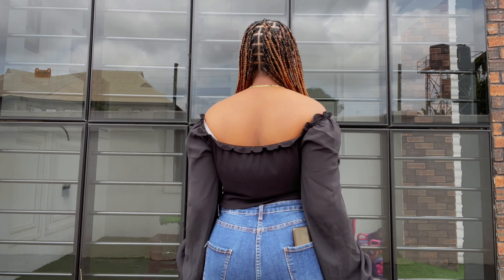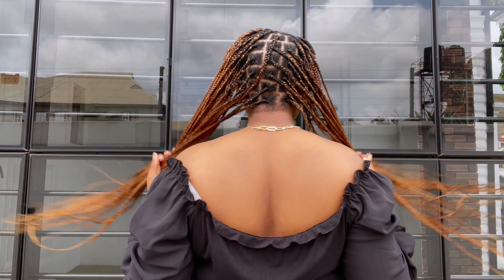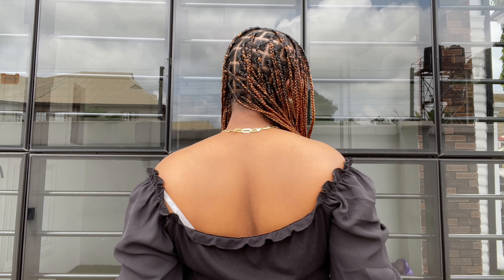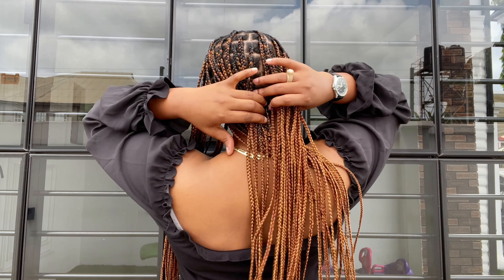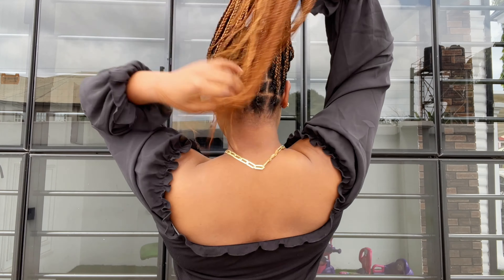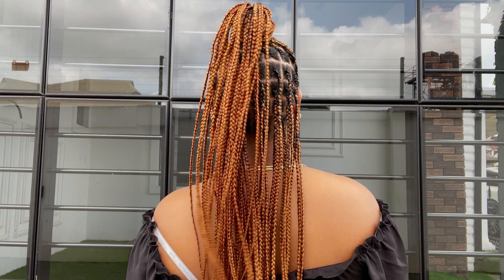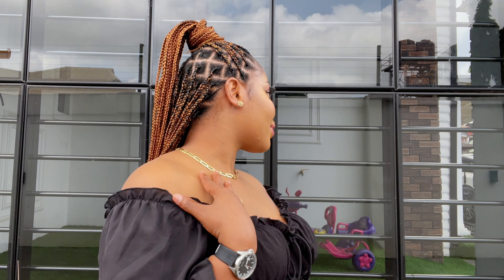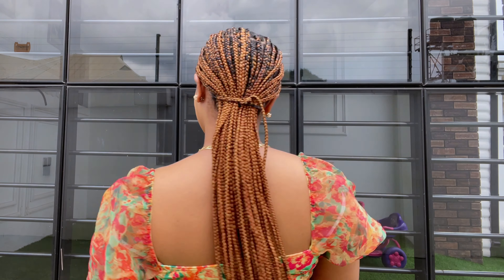This is what it looks like, you guys! Tell me you're not feeling this hairstyle — I absolutely love it and I'm so proud of myself. I love the length, I love the size of these knotless braids, and it is totally worth the time — seven hours, excluding the time spent braiding the ends out since I did that while watching movies. You can style it in various ways as you can see. If you haven't subscribed, what are you waiting for? Thumbs up, share this video, and until next time, bye bye!